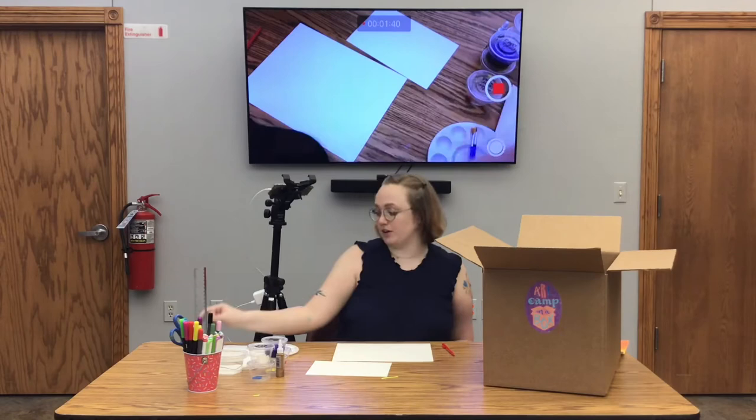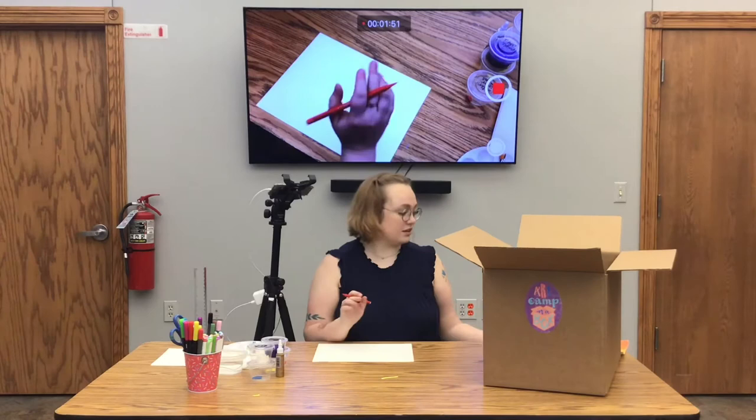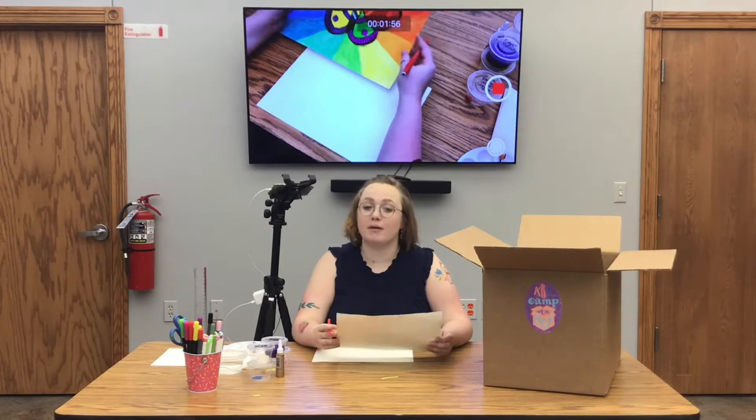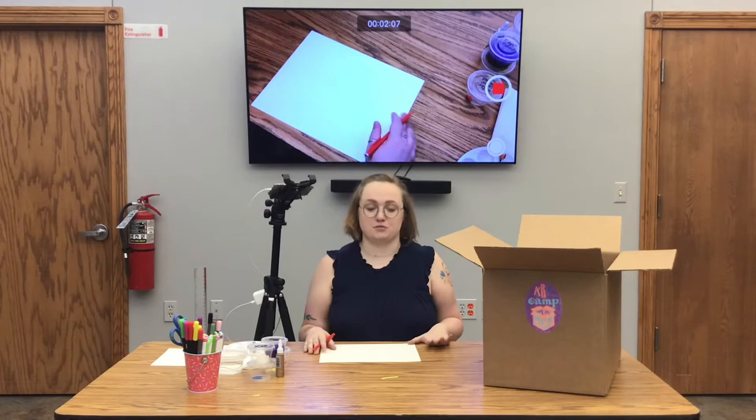First, we're just going to be using the big sheet of watercolor paper and our pencil, so we can set everything else to the side. Now, you can see on this one that the background is divided into twelve, so we're going to start by doing that lightly in pencil. I'm not the type of person who uses a ruler for this kind of stuff — I don't necessarily think that rulers belong in art unless you're trying to do something super mathematical — so I'm just going to wing it.